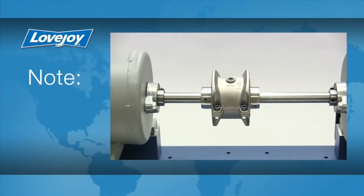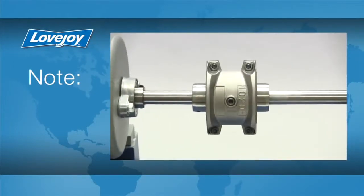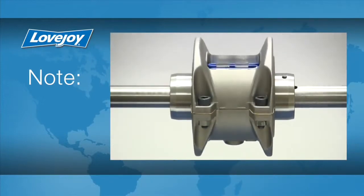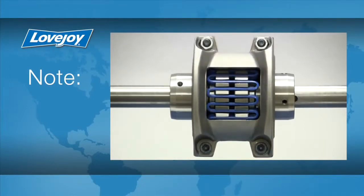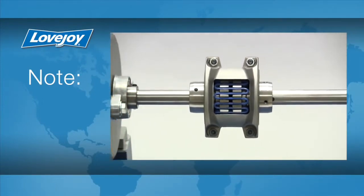The Lovejoy grid-style coupling is ideal for connecting an engine or electric motor to fans, blowers, compressors, pumps, and other devices where some dampening of equipment vibration may be required. The grid coupling can dampen as much as 30% of vibration or shock loading when properly sized.